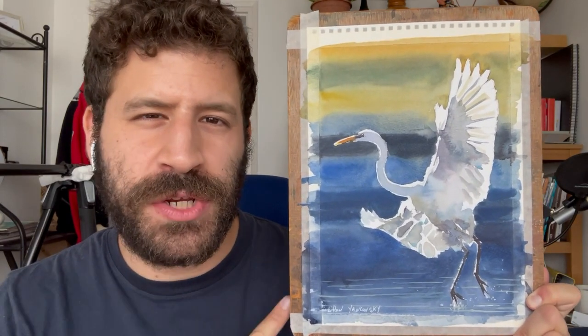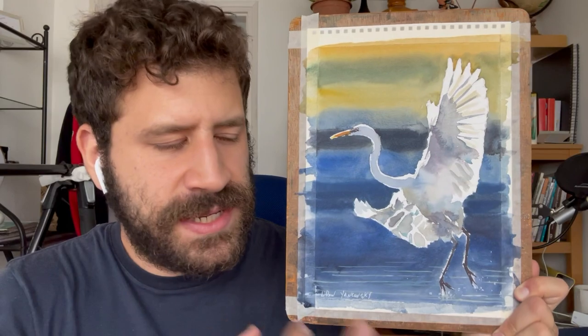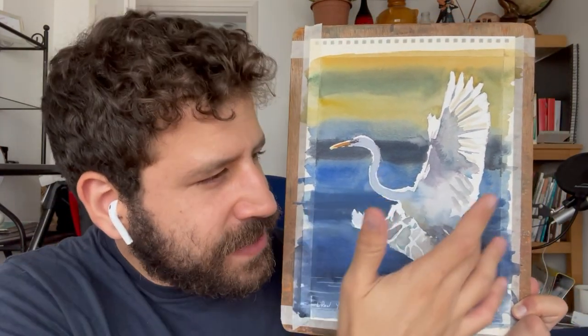Hey, what's up? Lee Ron here. In this watercolor lesson, we'll paint together this heron or an egret — I'm not sure which one. This process is a great showcase for some of the challenges you encounter when you paint watercolor. I'll show you the technique of putting down an even wash, talk about contrast, how to hint at details instead of spelling them out, and how to make corrections. Let's get to it.